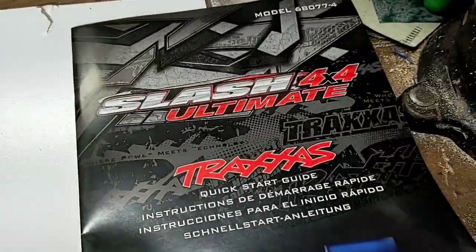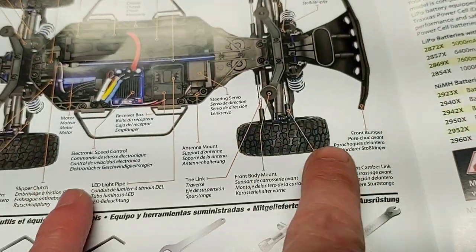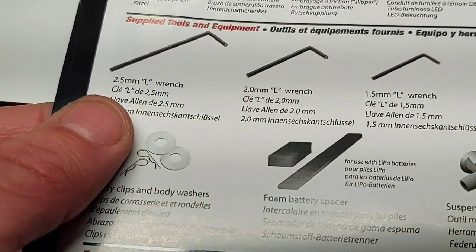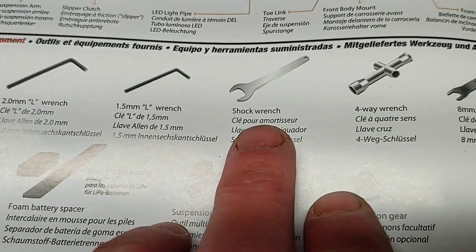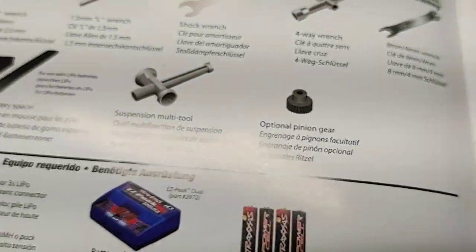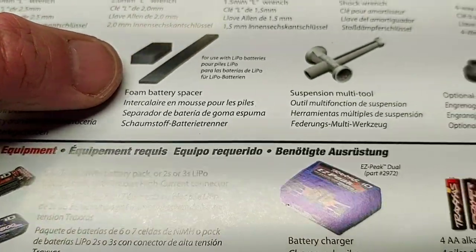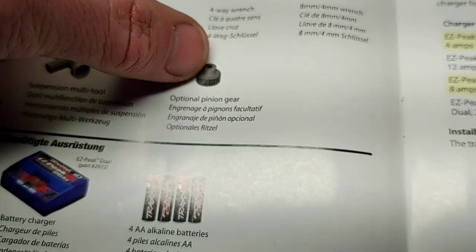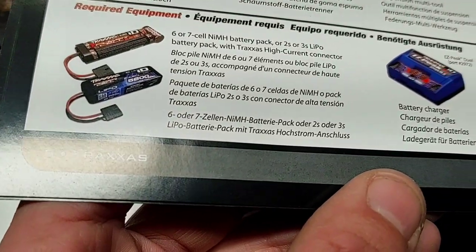Opening up the manual to the most important part — showing our vehicle and all our items, camber links, front bumper, and so on. Showing our included tools: 2.5mm L-wrench, 2.0mm L-wrench, 1.5mm L-wrench, shock wrench, four-way cross wrench, box wrench, 8mm, 4mm wrench, body clips and body washers, battery foam spacers, a suspension multi-tool, and an optional pinion gear — probably an 18-tooth.